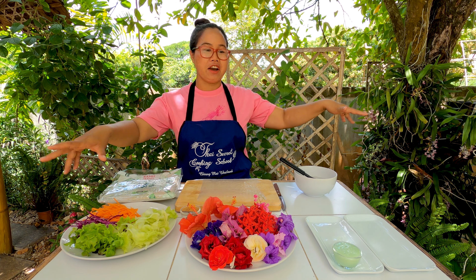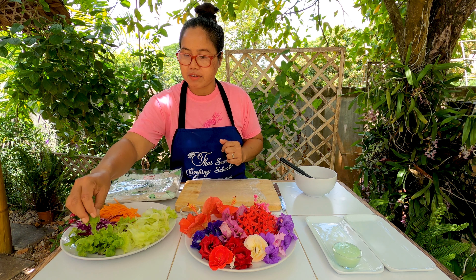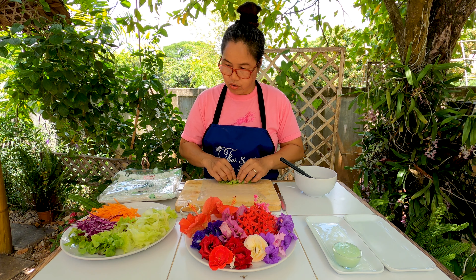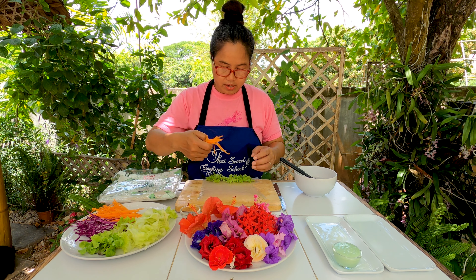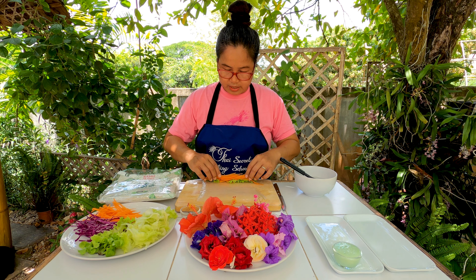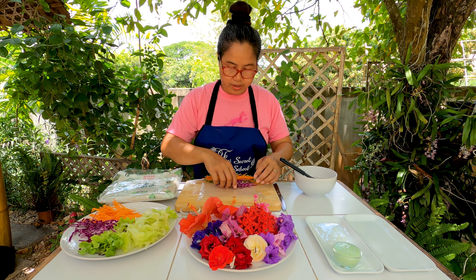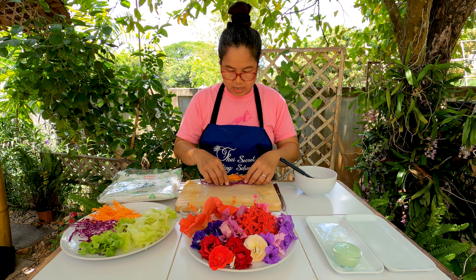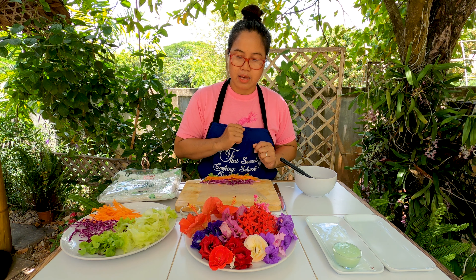There are bees flying over me because we're in the middle of the garden! Now I'm going to put the lettuce in first. The order depends on your design and what you would like to show. I put the salad in and put carrots on top, then cabbage. I try to choose different colors so the roll will be colorful and beautiful.